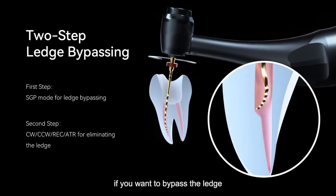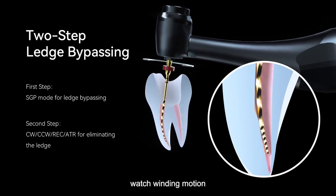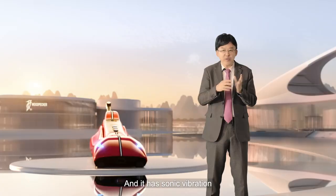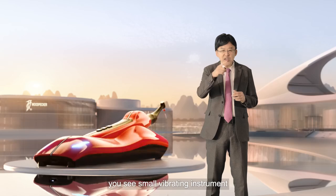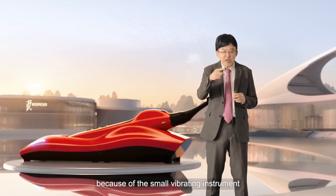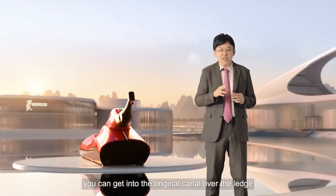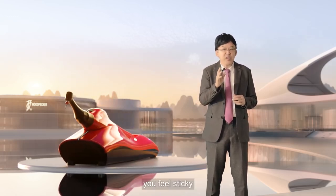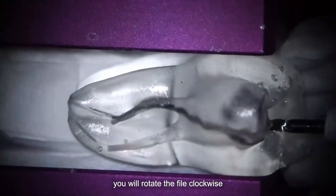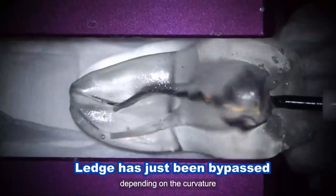For example, if you want to bypass a ledge, you can use watch-winding motion — 90-degree watch-winding motion with sonic vibration. With sonics, you see a small vibrating instrument, and because of that small vibration, you can get into the original canal over the ledge. Once you are in the original canal, you feel it become sticky. Then you rotate the file clockwise, or you can reciprocate the instrument, depending on the curvature.